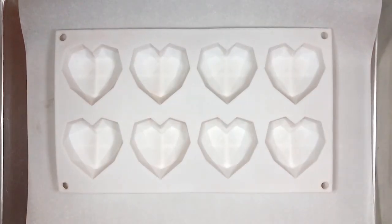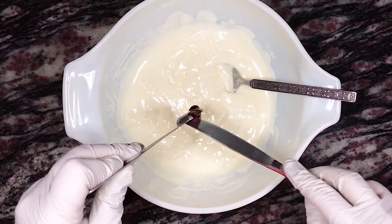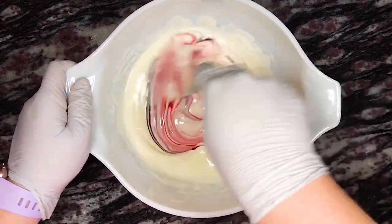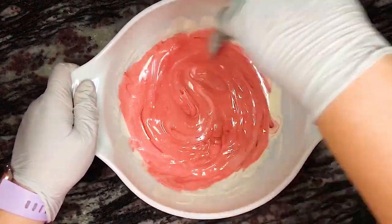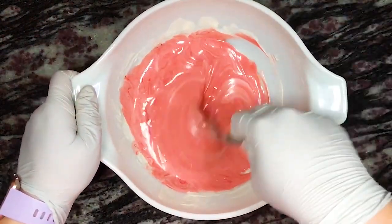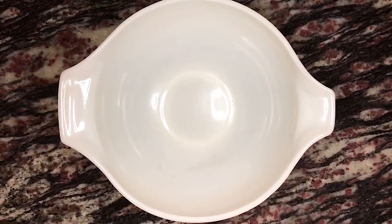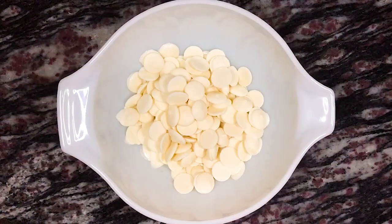We're going to make the shells like in my first hot chocolate bomb video, but this time I decided to use a geometric heart-shaped mold instead of the half sphere molds. For these, you can either use Wilton red candy melts or Ghirardelli vanilla melting wafers dyed with Wilton red food gel color. My preference is using Ghirardelli melting wafers, but Wilton candy melts still work. I found that about two and a half cups of the candy melts is great for making two sets of hot chocolate bombs.